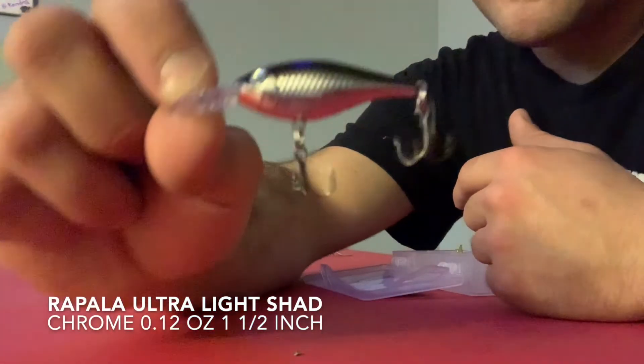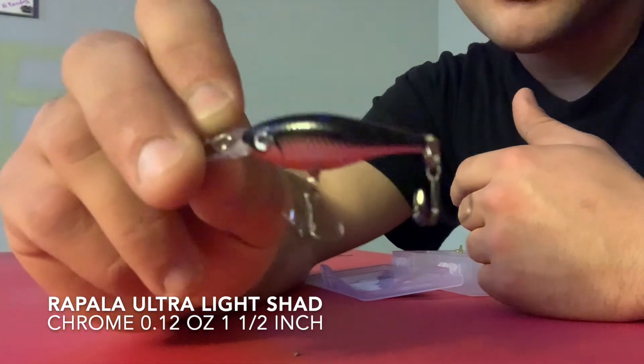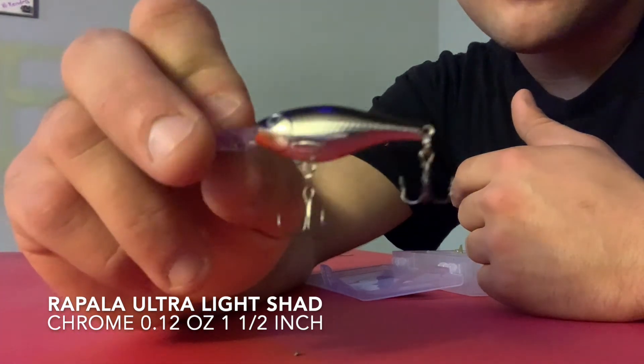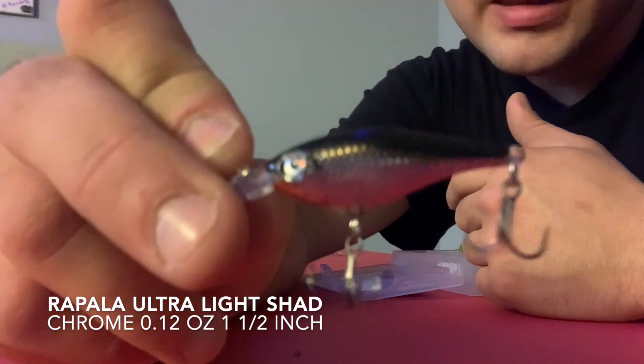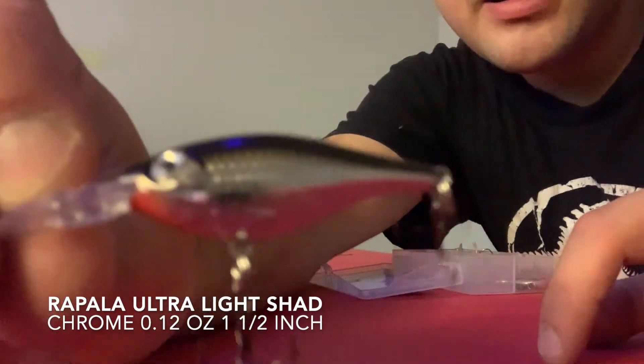When it's colder out and the trout don't feel like biting as much, and if there are big brown trout around, I've gotten lots of brown trout off of this lure. It's just a tiny Rapala — I don't know the exact name but it's just the smallest Rapala minnow lure you can find at Canadian Tire in silver. If they're hungry they'll take a swipe at it.